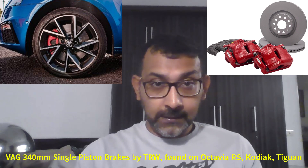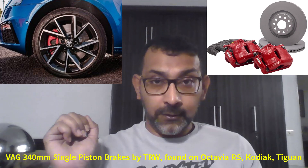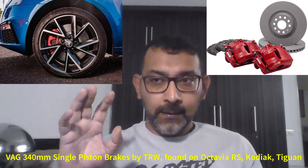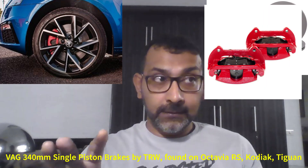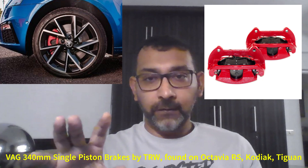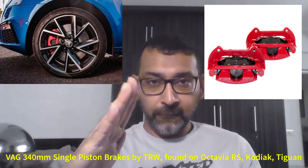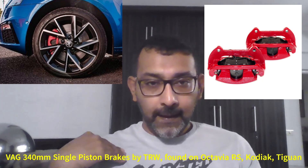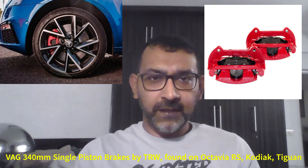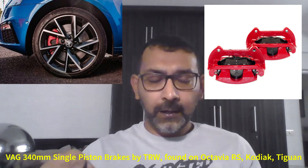But as the car's age progressed, the brakes got really weird because there was premature wear of the pads — the pads would wear out really fast. Then we had a lot of issues with uneven wear of the pads; the pad would kind of wear at an angle, not straight. And generally after like the second or third brake pad change, the braking performance just took a nosedive.